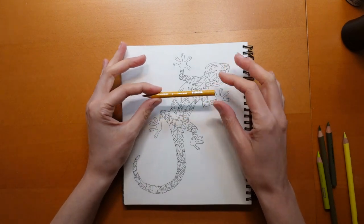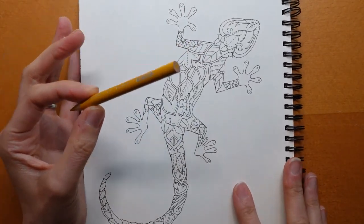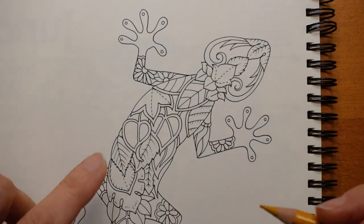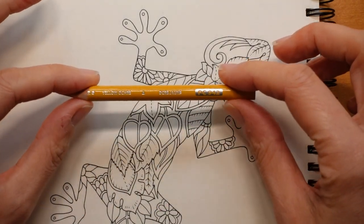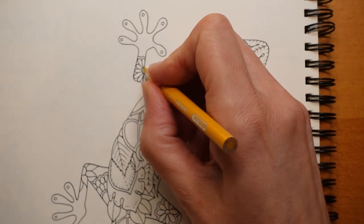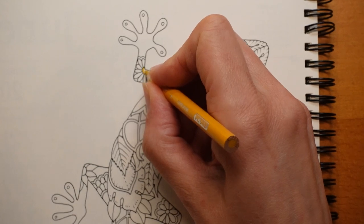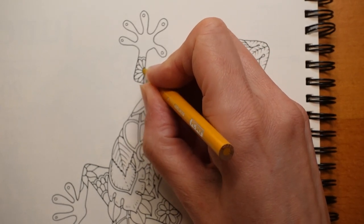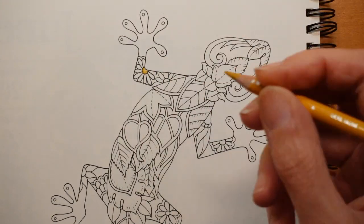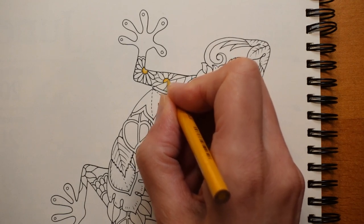I'm going to start with the flower centres — we'll come in a lot closer for you. I'm going to use the Yellow Ochre for those and keep it fairly simple. It's quite a small space, so I just want a little bit darker around the outside of those centres and a little bit lighter into the middle. It's just a matter of layering up. I tend not to press hard on my Prismas — I layer up in the same way I would with Polychromos, just because that's what I'm used to, and it seems to work.